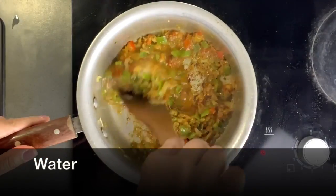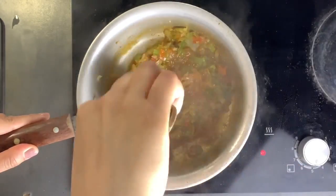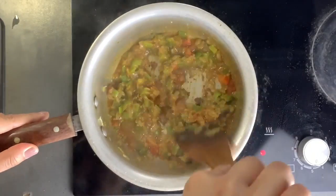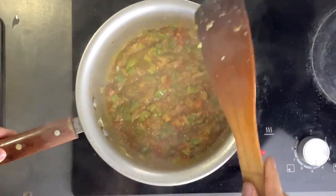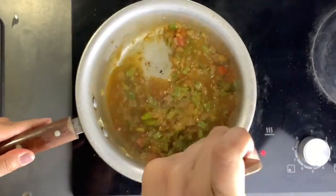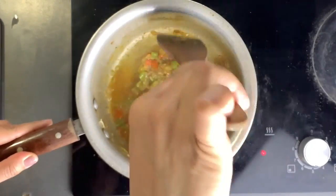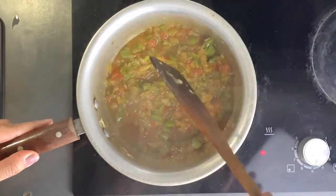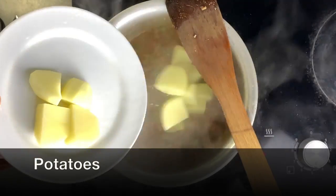Now it's time to add some water and scrape the bottom. I basically have a full cup of water on standby and I add a little bit at a time, really depending on whether the ingredients are sticking to the pan or not. I want to make sure there is some liquid in there to get it cooking and to make sure the spices don't burn.